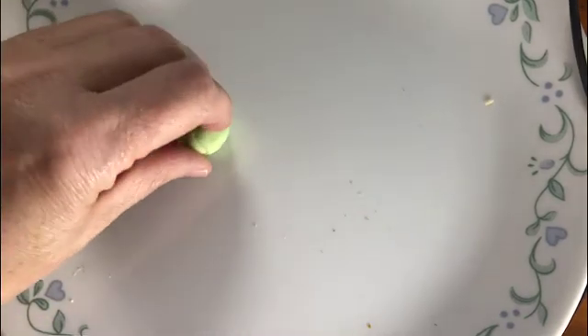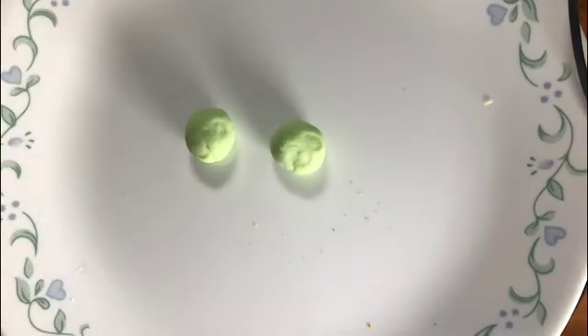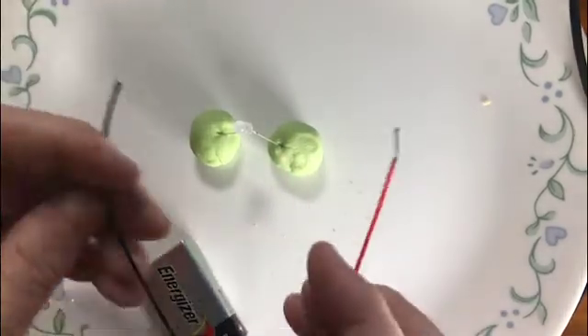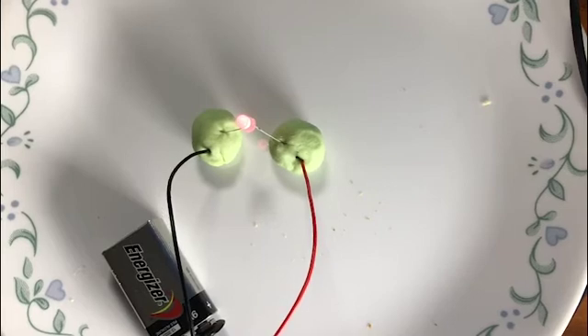Electronics can be really fun to play with and there are lots of things that are conductive. One of those things is play-doh, because it has a whole lot of salt in it. To get an electric circuit to happen, all we need is some power and an output. So here we have a light and here we have a battery, and there we go.